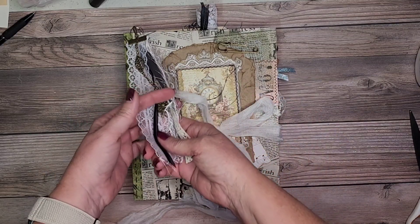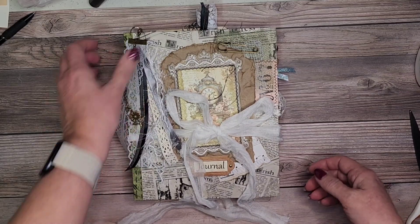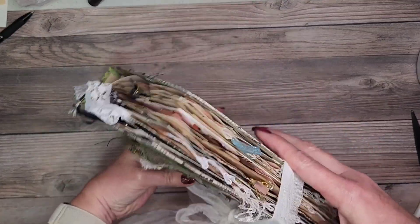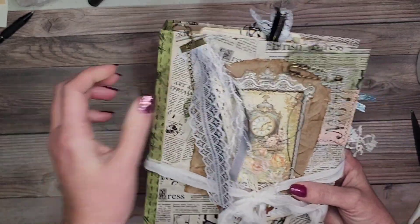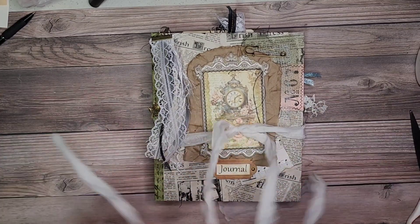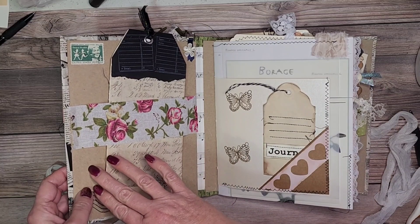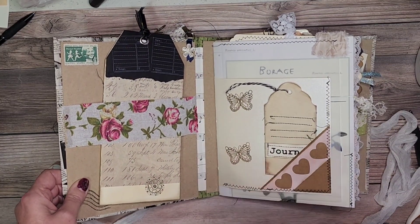First off we have our cute little tassel here with some charms and some lace, some ribbons. Let's take a look at the top and the side. It's wrapped in like a fake newspaper type paper. So I wouldn't call this a hardcover, but it's not exactly a softcover either. It's kind of in between, more towards the hardcover I'd say.